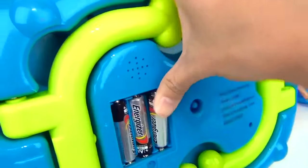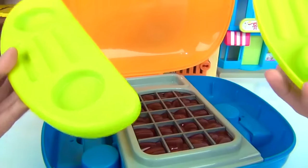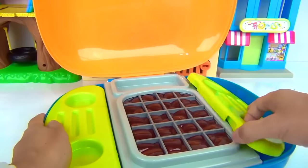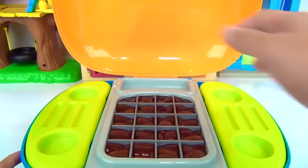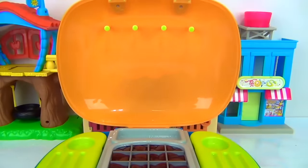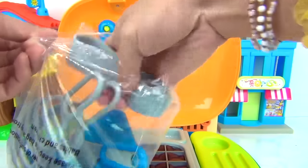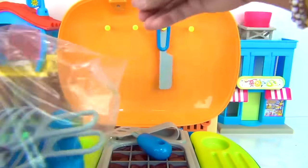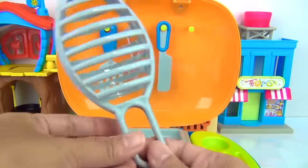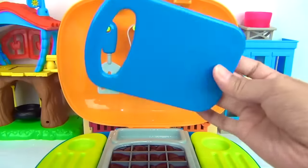One, two, and three. Now let's open this up. We have a surface on each side. We have our charcoal inside the grill, and we also have another space in here for storage. Over here on the cover, we have some spots for our grill accessories — like our grilling spatula, tongs, knife, grilling basket, lighter, and a chopping board.